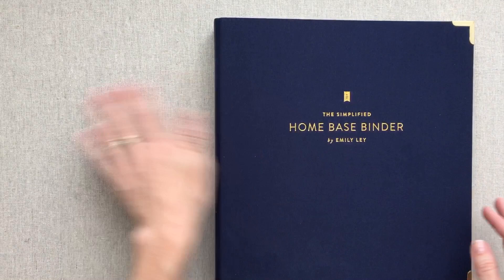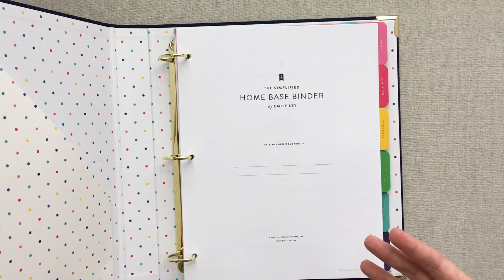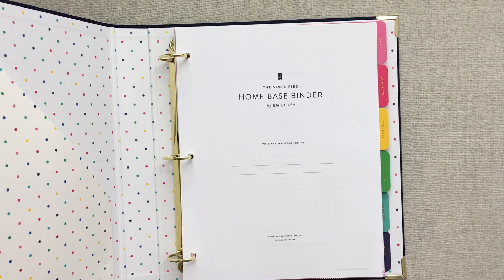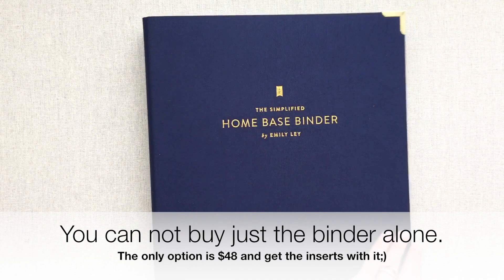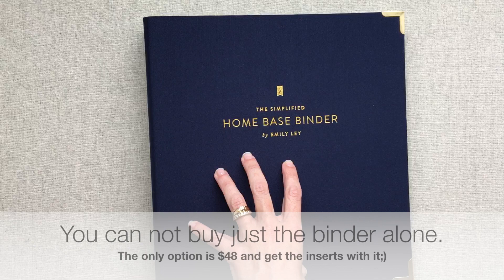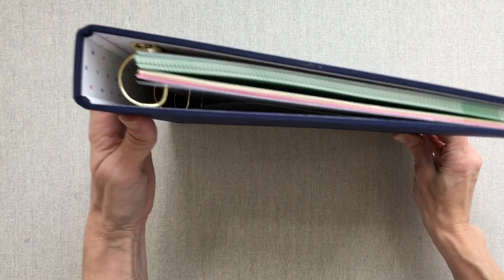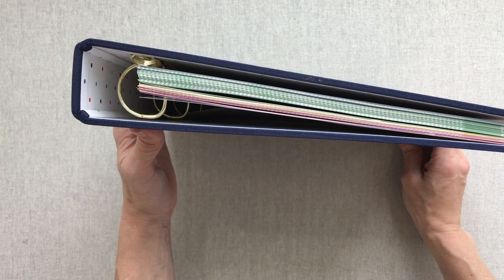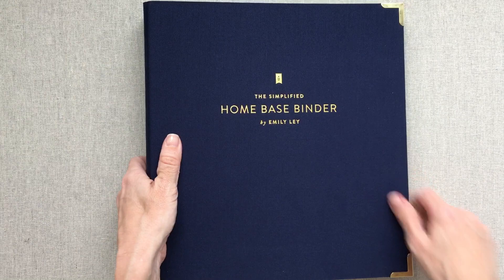I'll be honest — I don't know how many of these sections I'm going to utilize. This notebook will probably be changed to be exactly what I need, which isn't exactly all of her sections. I don't advise spending this much money if you're not actually going to use parts of it. I'll look on her site to see if you can buy the notebook separately. I know people have sold them on eBay and in simplified planner groups on Facebook. I got it to review for you guys because it's hard to buy something like this without seeing every part up close to determine if it's worth your money. That's the simplified home base binder.